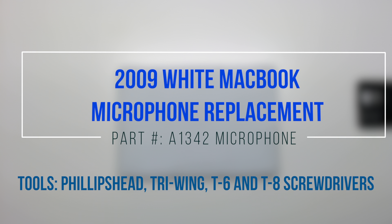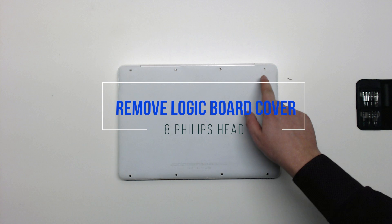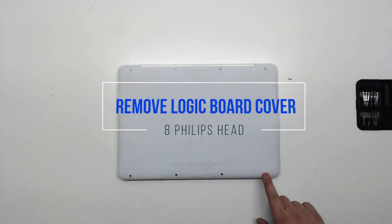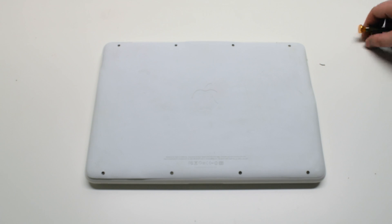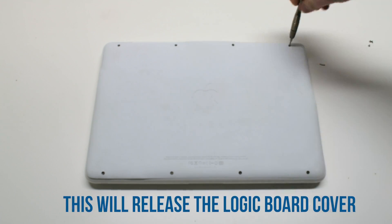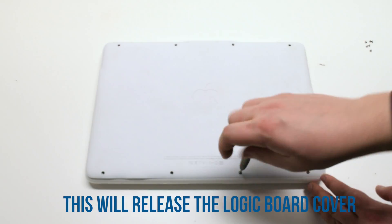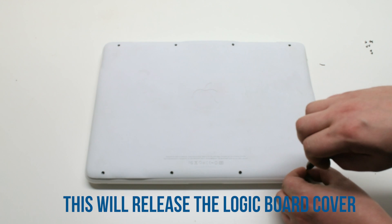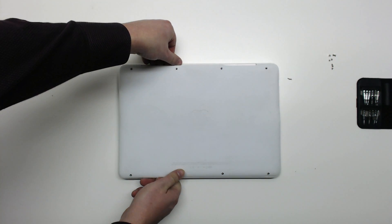2009 white MacBook microphone replacement. Start by removing the 8 Phillips head screws that are holding down the logic board cover. After removing the 8 screws, you can now lift up the logic board cover and move it out of the way.